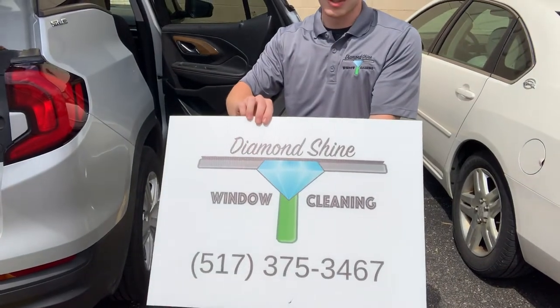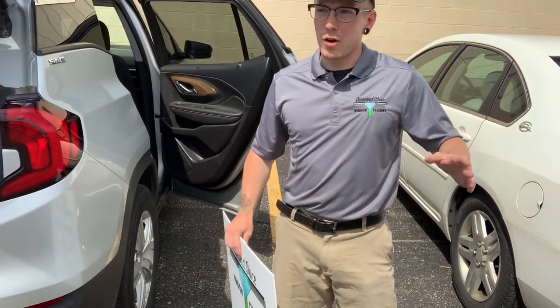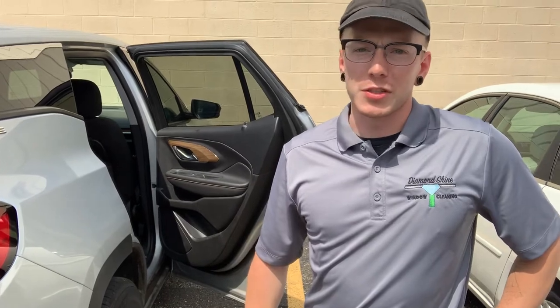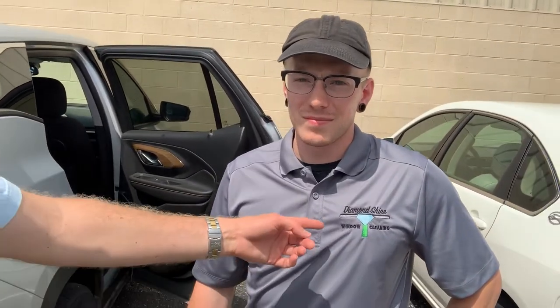Curtis had a connection from a previous job at a recycler supply company to get the double-sided signs made with his logo and number. He places signs in customers' yards during the job, and if they're supportive he asks to leave it for a week before picking it up. His branded shirts come from Vistaprint at about $34 each — breathable material but runs a little big.